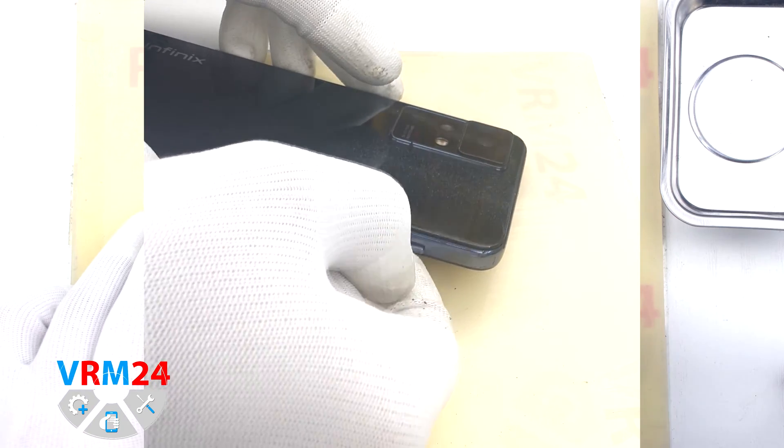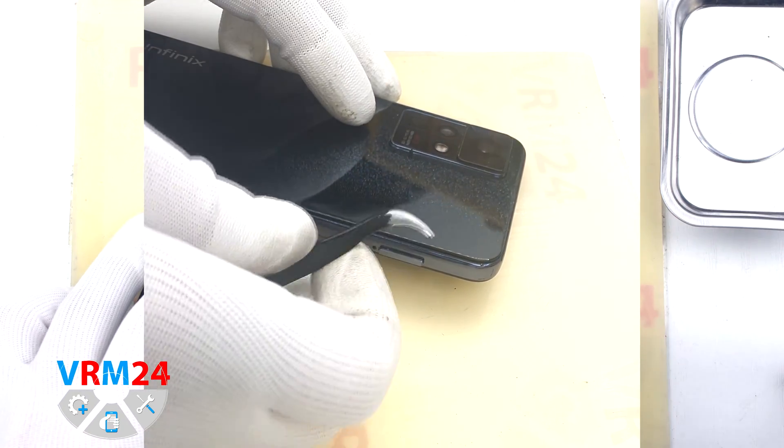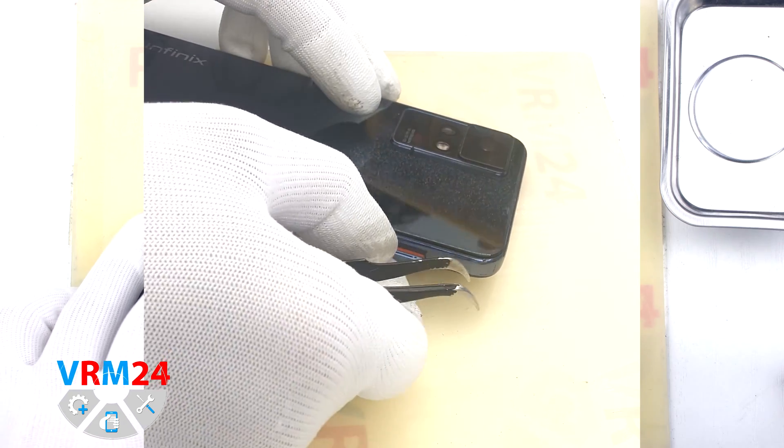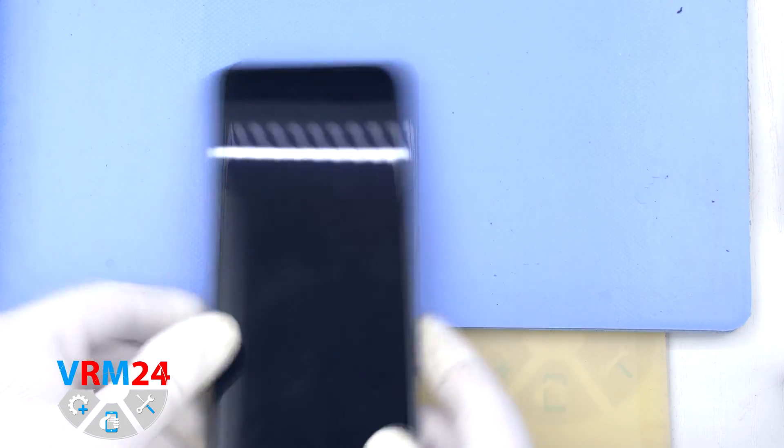At the very beginning we need to remove the card tray. For this we take a special tool, insert it into the hole and push out the card tray. If the tray doesn't come out well, we can additionally use tweezers.